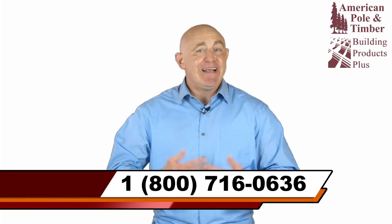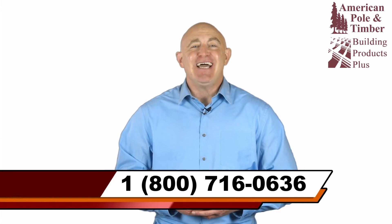Hyland float pontoons and kits are available exclusively from American Pole and Timber in Texas, Louisiana, and the Caribbean. For additional information or inquiries, call us or contact us online.